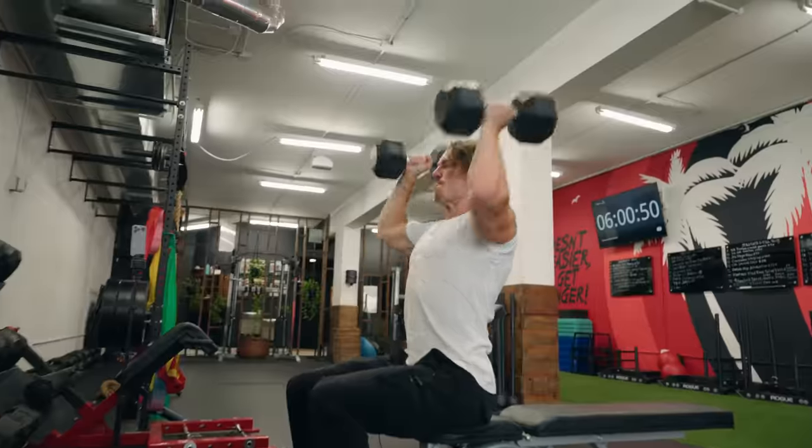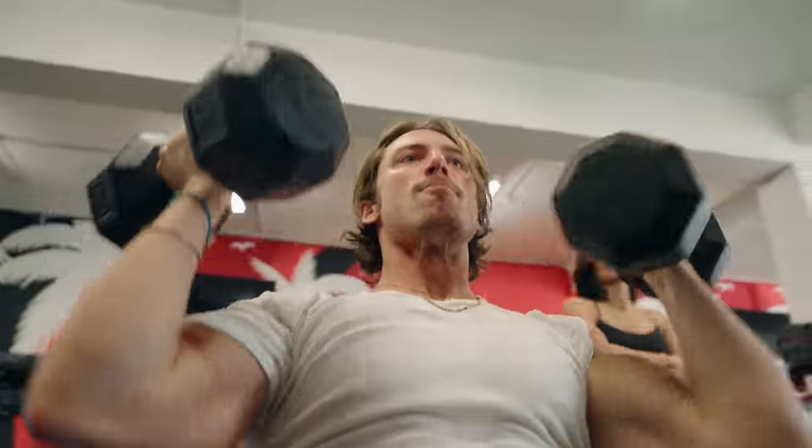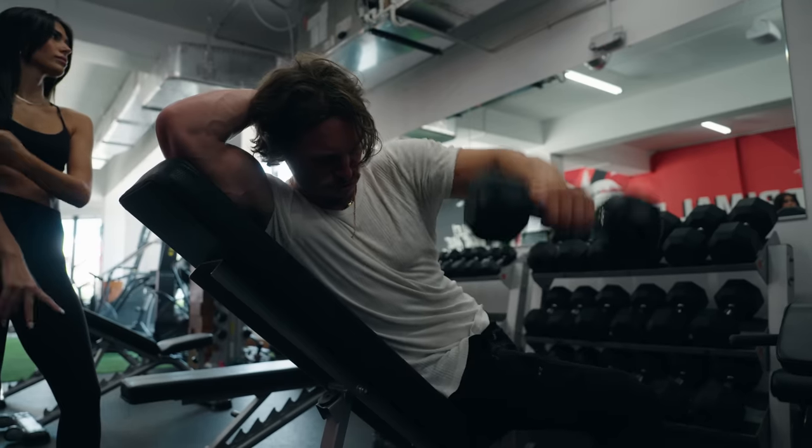We're in Miami Beach and I have an amazing workout for you. I'm pulling a page right out of my Movie Star Masterclass. I've shown a lot of workouts, and this is actually from the shrink wrap phase where we're gonna be doing more volume to really elicit more muscle growth.